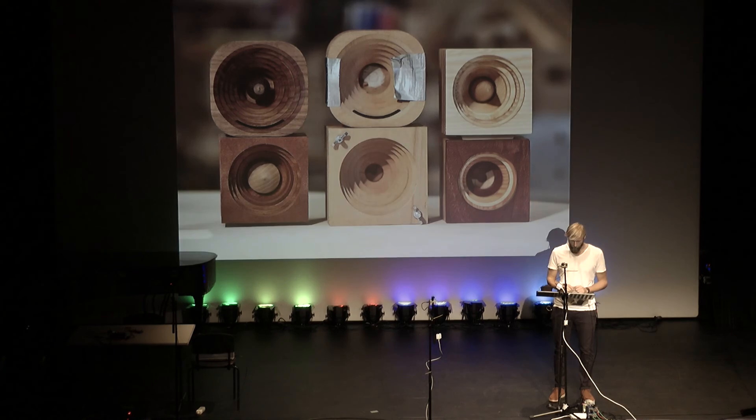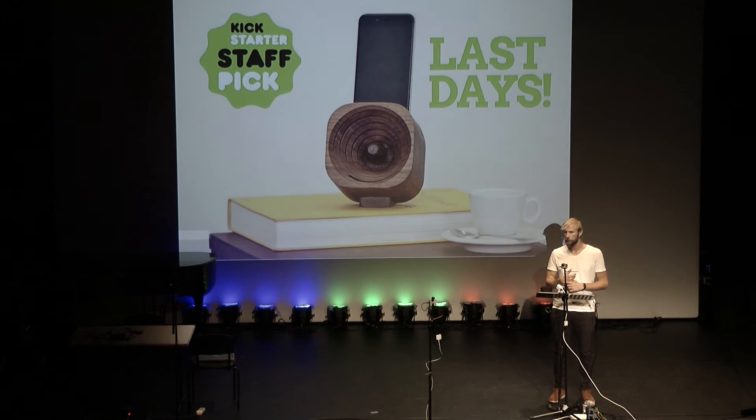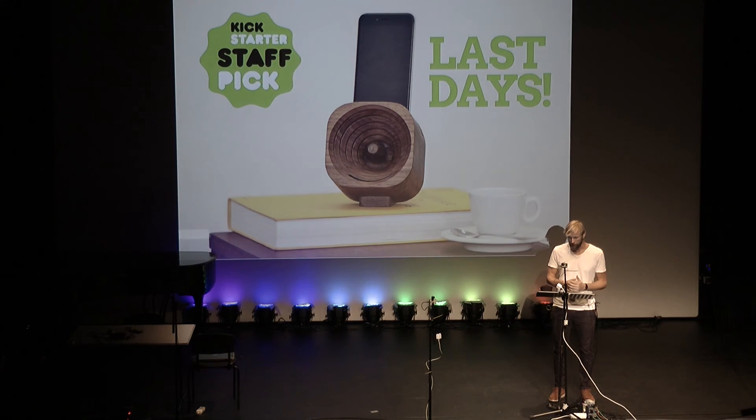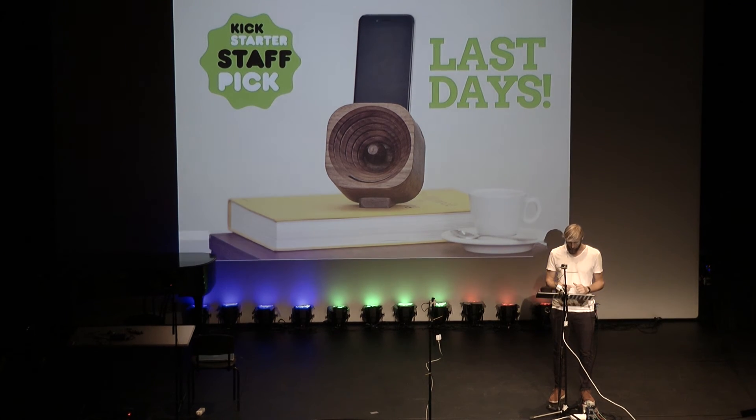We've built half of that so far, and we are working on the next batch. We learned a lot in this process — about sound, about how to make it work, about materials, and about how to actually produce such a product in bigger quantities. We also made some mistakes. We underestimated how much time it would take to build such a thing.